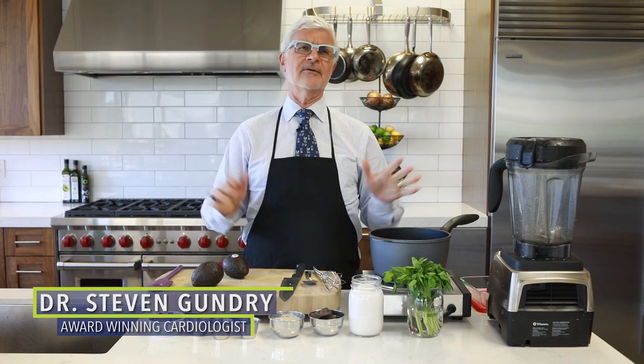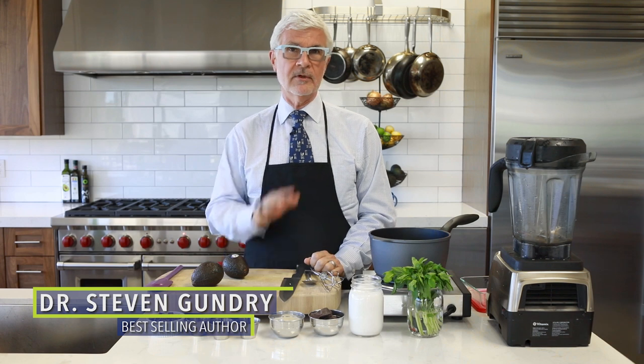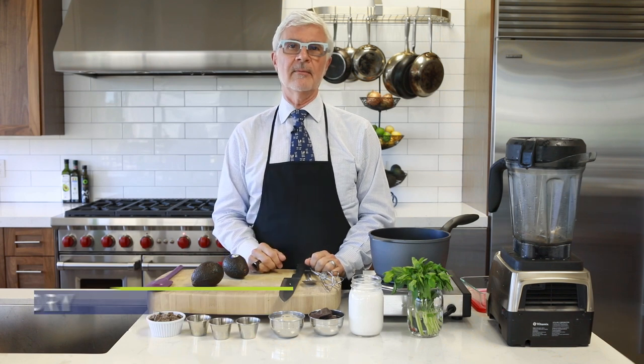I love ice cream. I'm serious. When I decided to get my diet in order, ice cream was one of the hardest things for me to give up.